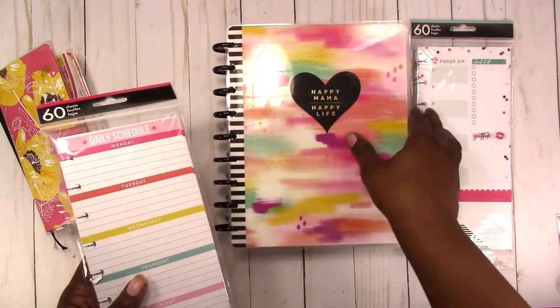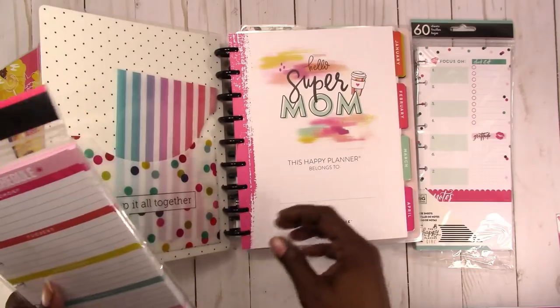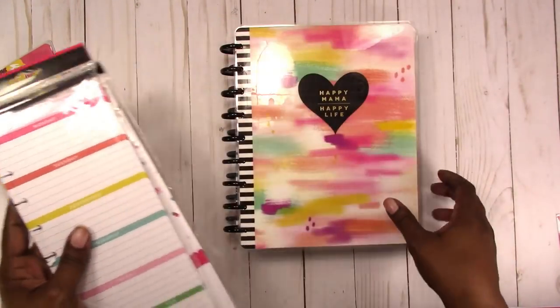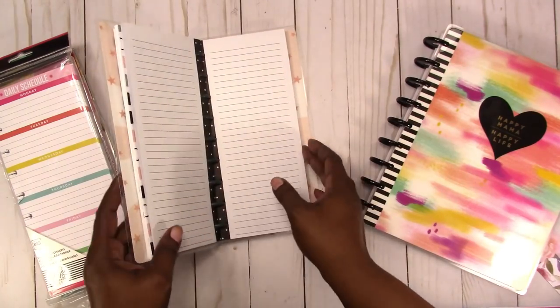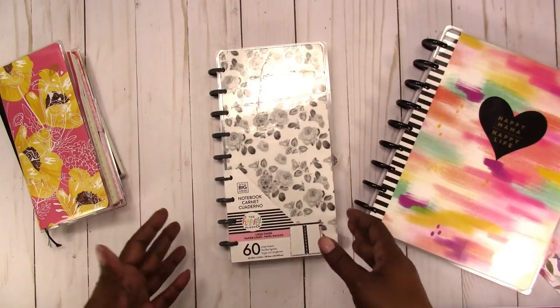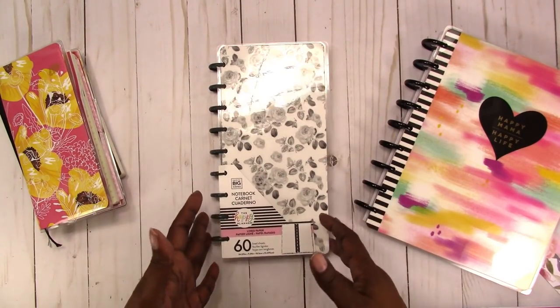You could take these out and pop them in on the discs inside of your classic. You could even use these in the big. This is just the same size as these half sheets. So they've made a notebook to fit the half sheets.